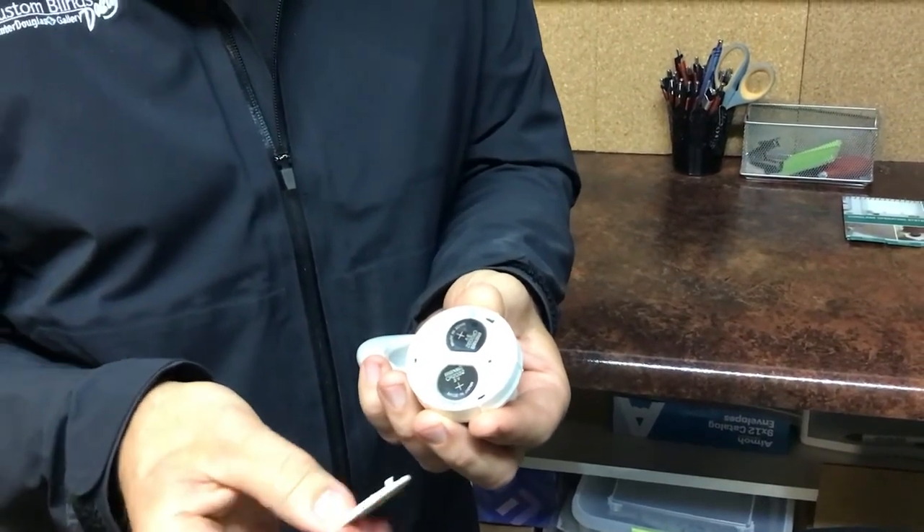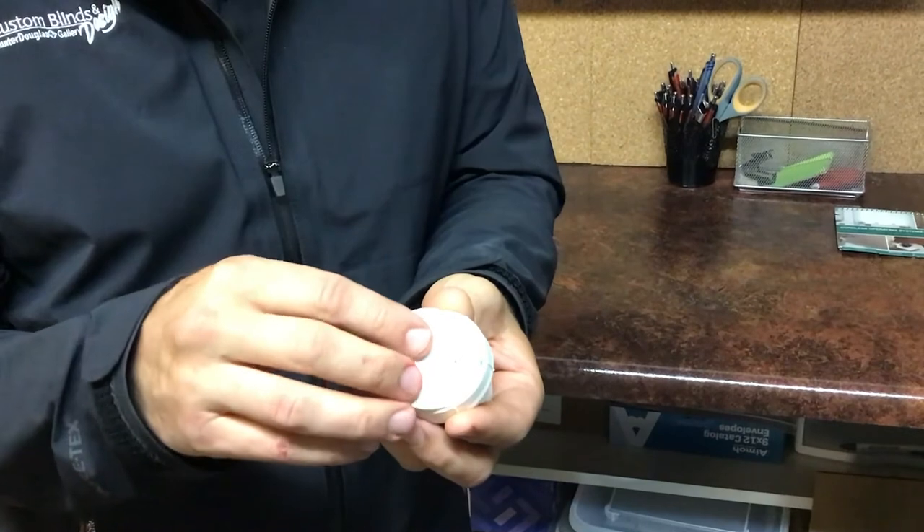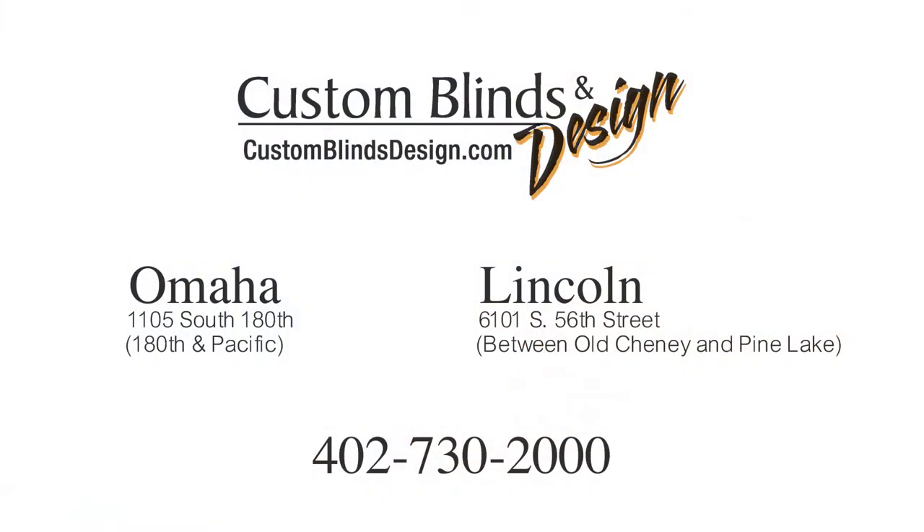Just replace those and line up your tabs. Give another little small turn and you're good to go.